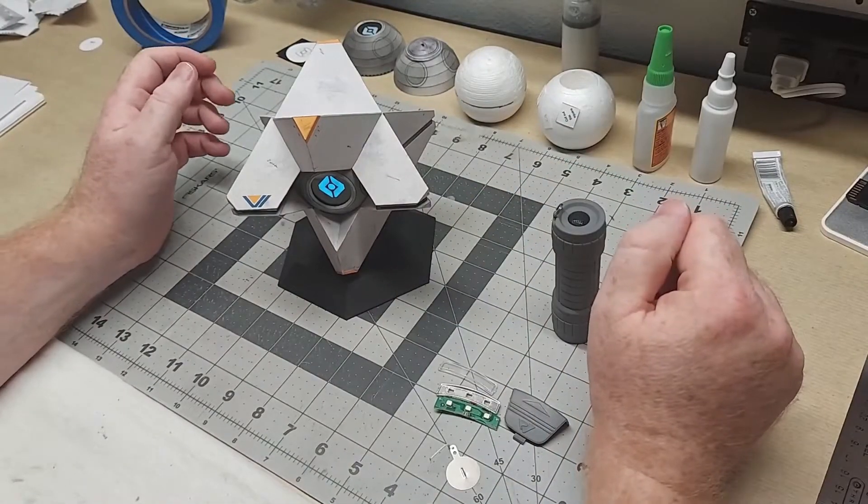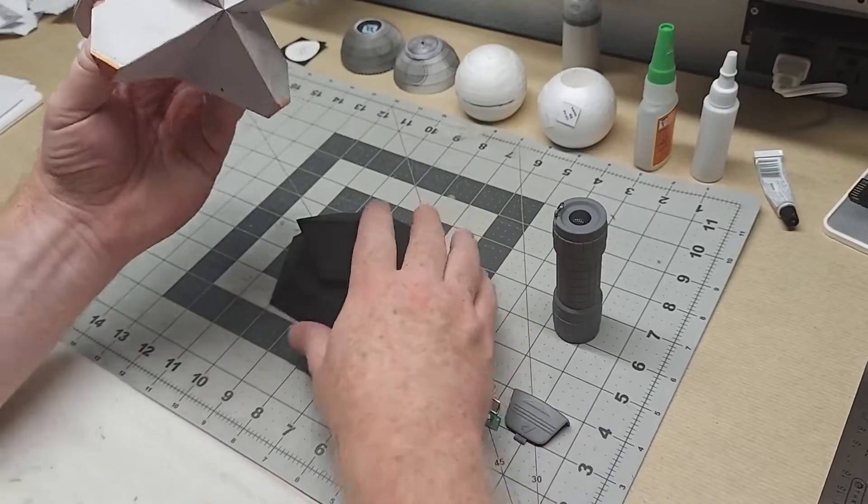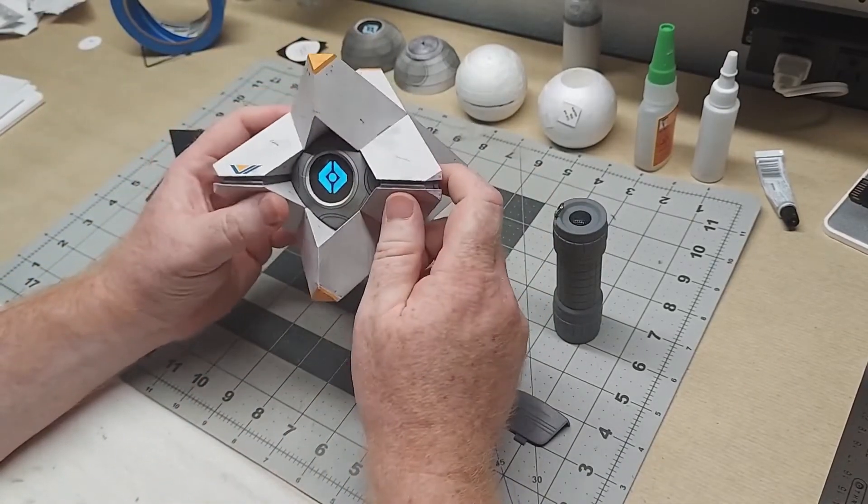I'm going to show you what I did to light this prototype ghost papercraft model — specifically how to light the eye like this.